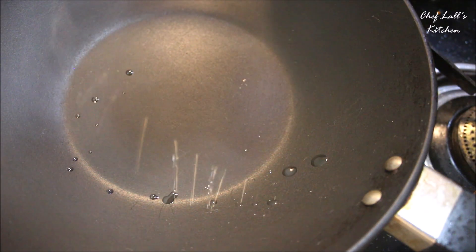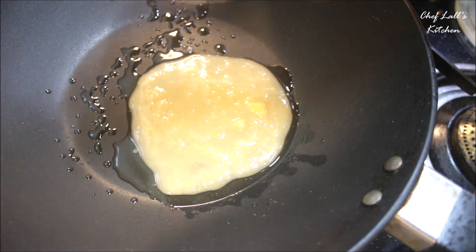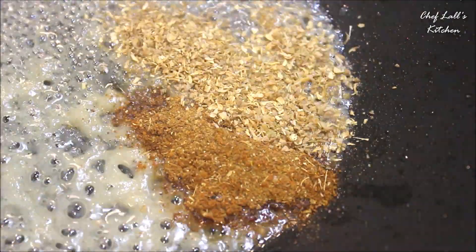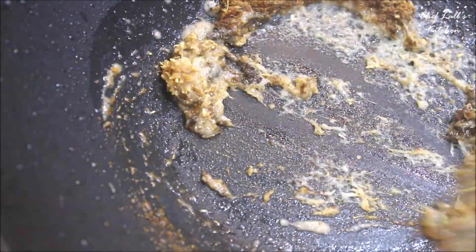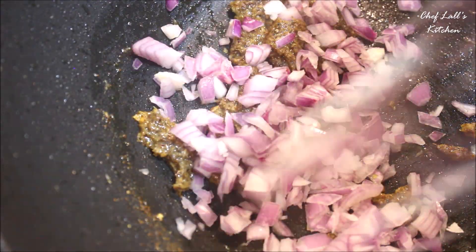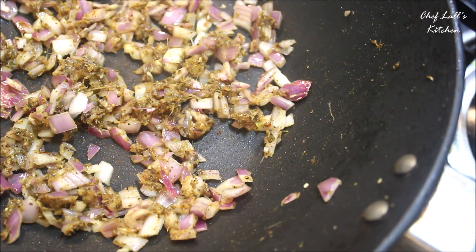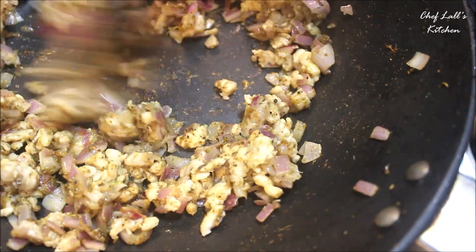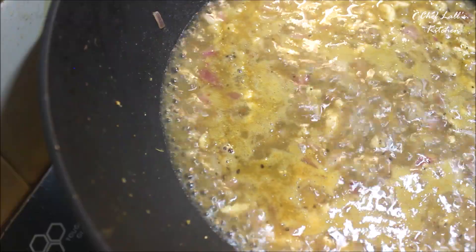To make the filling, take a pan, add some oil, and first add the ginger and garlic paste. Sauté for a few seconds until the raw flavor is gone. Then add the garam masala powder, coriander powder, black pepper powder, and the vinegar, and combine these really well. After that, add all the finely chopped onion and sauté for another minute. Then add all the chicken, followed by some salt and about a cup of water.